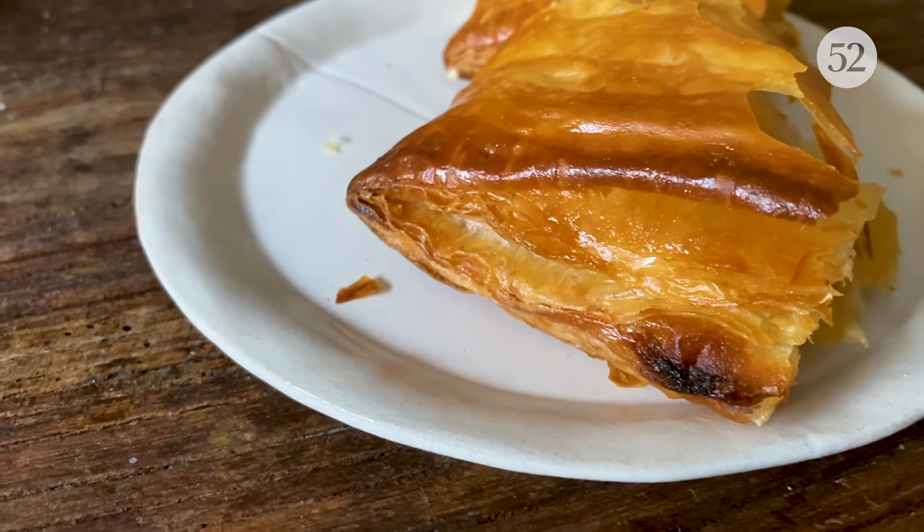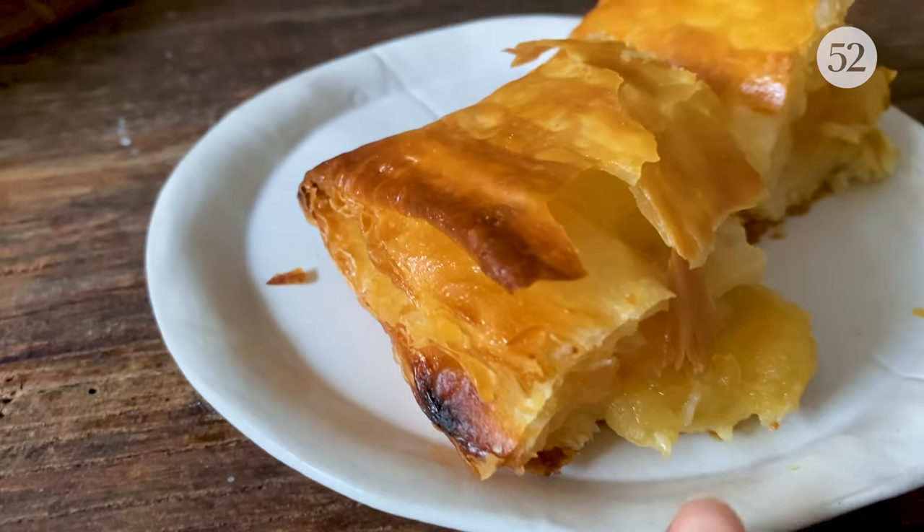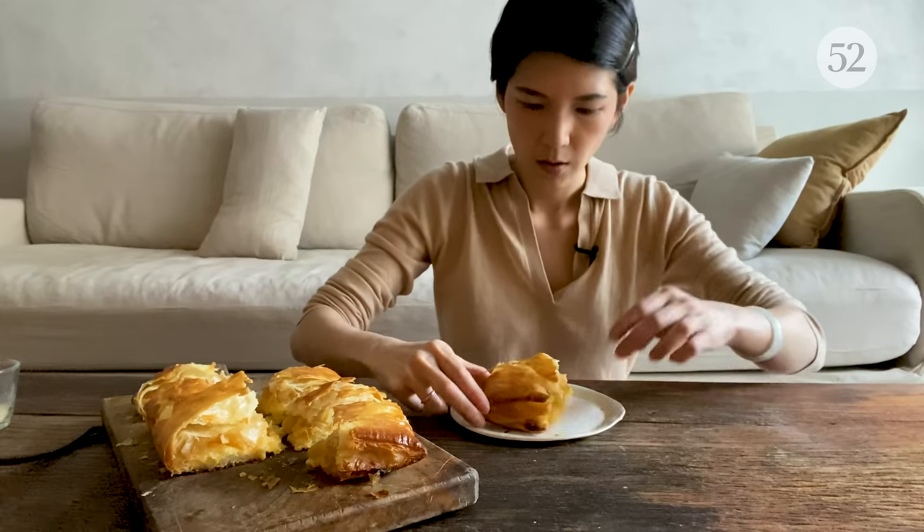I was about to bite into it, but I just can't help taking another shot at these beautiful layers. Here we go.